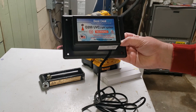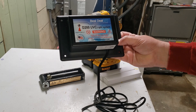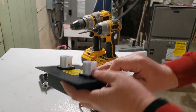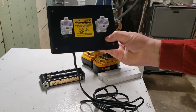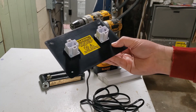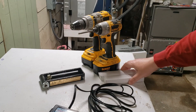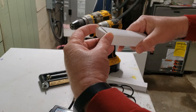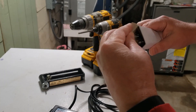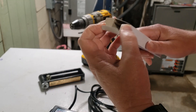I got this D200 UVC light system from bestdluv.com — it's about $90. It's got a couple of sockets for compact fluorescent bulbs that are in the correct wavelength to kill viruses, bacteria, and other creepy crawlies. It comes with bulbs, and I'm not going to take them out just yet because I don't want to get fingerprints on them.